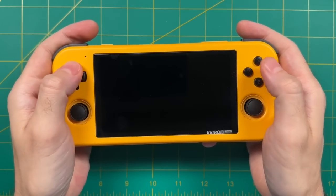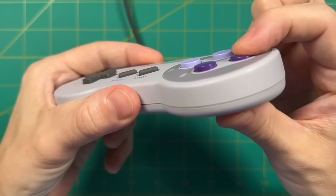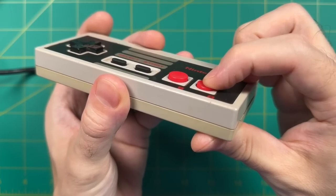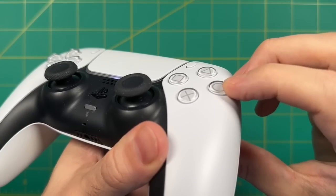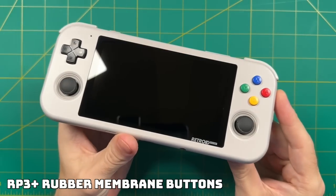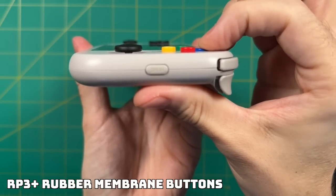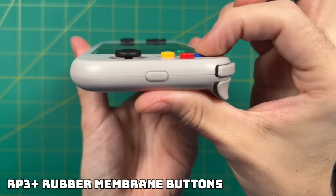Now when it comes to retro gaming, the standard for face buttons is usually not dome switches — typically it's something called a rubber membrane connection. This type of setup is standard in a lot of other handheld devices, like the original Nintendo controllers and even modern PlayStation controllers. When Retroid was making the 3 Plus, a lot of people requested rubber membrane connections instead. Naturally, the company listened, and so the Retroid Pocket 3 Plus does come with rubber membrane connection face buttons.